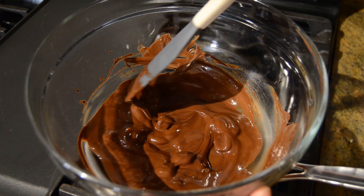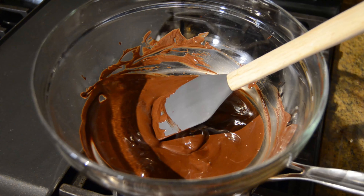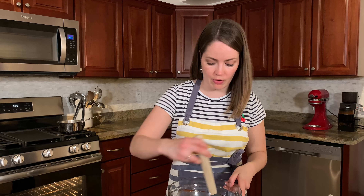Do not add any water to the chocolate — it will seize, and if you don't already know, you don't want that. We're not tempering chocolate; nothing crazy is going on here, thank God. But there's going to be carryover cooking, which means the chocolate is going to continue to melt. So you don't have to get it completely melted — it will continue to work even after you take it off the stove.